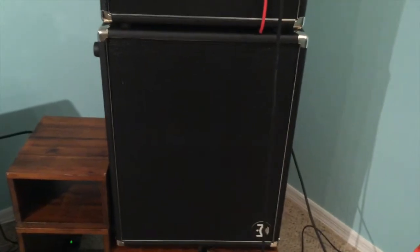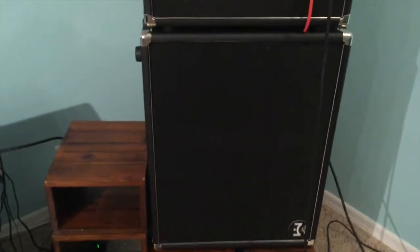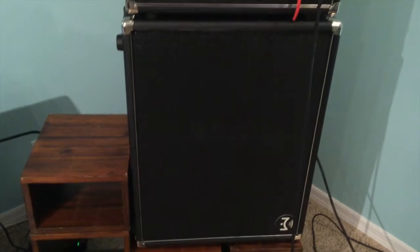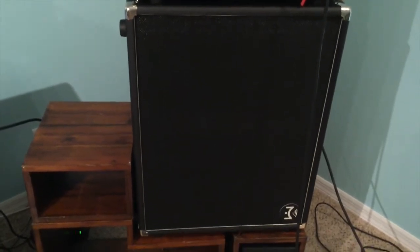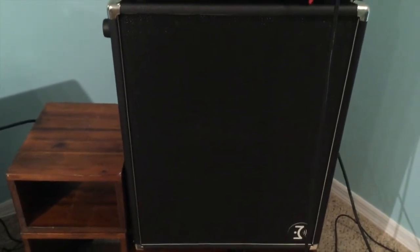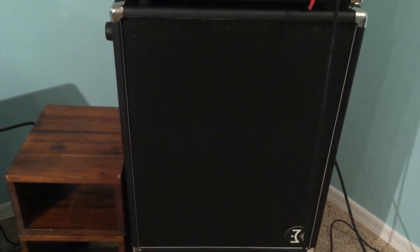Any day now my second new cabinet will arrive. I'd just like to say I'm not a salesman for Mission Engineering. I'm just sharing this for the joy of it and also to be helpful to someone. The main issue today being the initial popping sound that one hears at the startup of this cabinet.